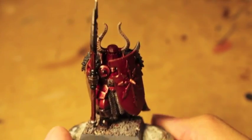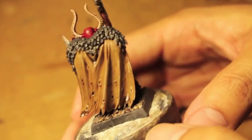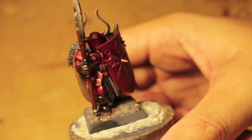What up, players? It's World Boss. Stay up at this mud. Really quick tutorial on part two of our Chaos Warrior of Korn here.